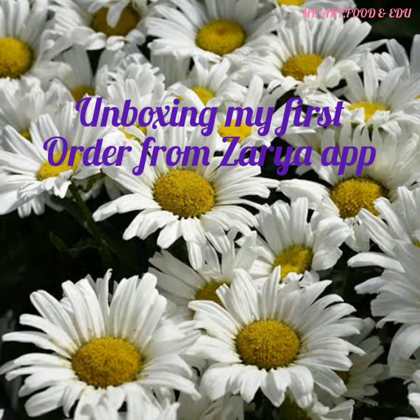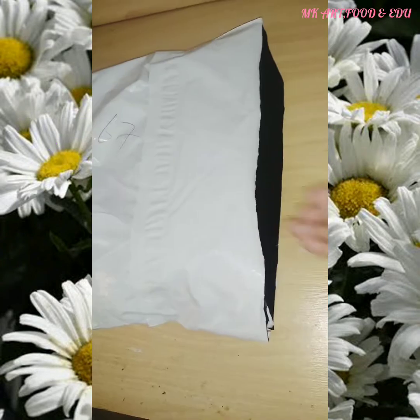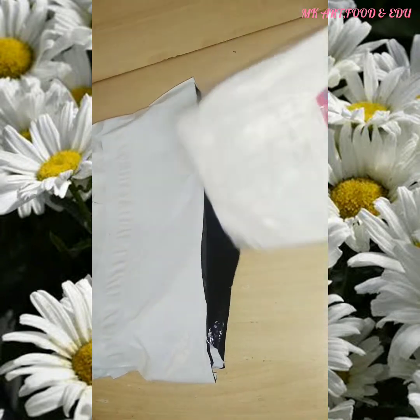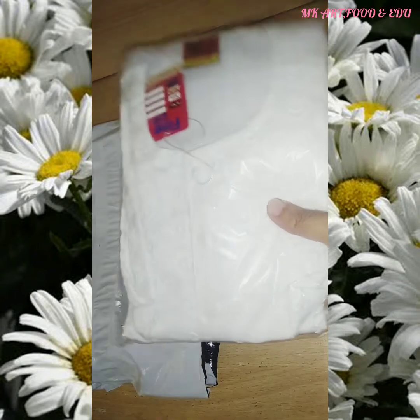Hi viewers, hopefully you're doing well. Here is another unboxing video. This time I placed the order on Zarya app. Let's open the packaging. This is the first item — it's a white kurta and trouser for a five-year-old boy.